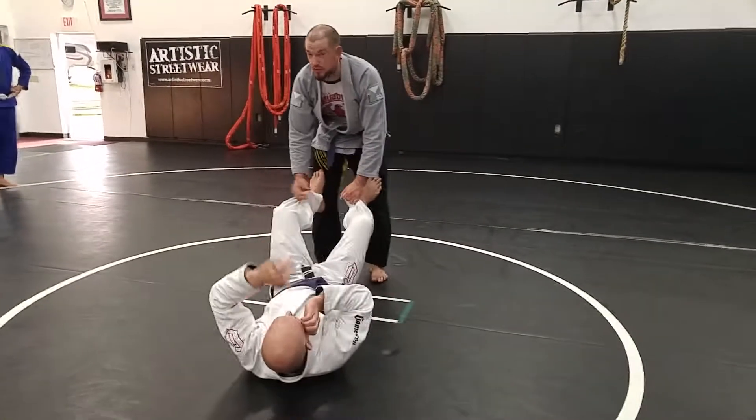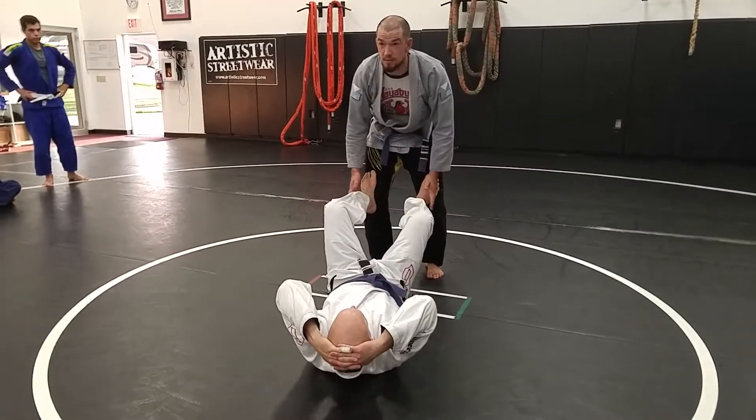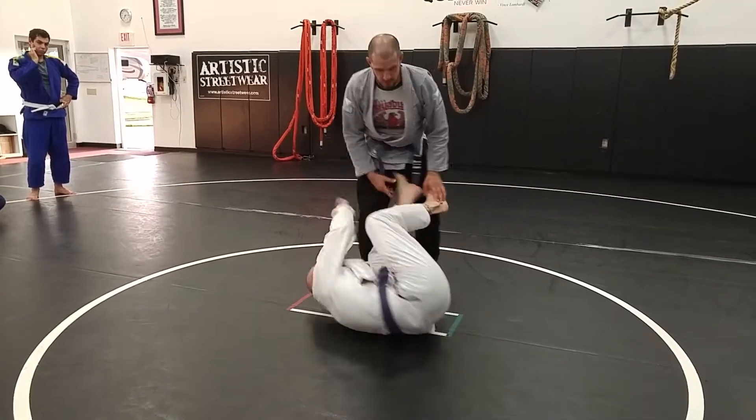The other thing this does — this is a drill I saw John doing with the kids before and it's a great re-guard drill — is it doesn't let him put his feet on me. When he's got his feet on me, he can use me to move his hips and start looking for things to attack.